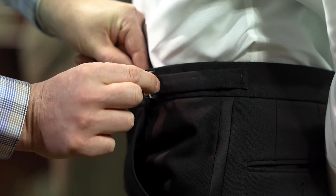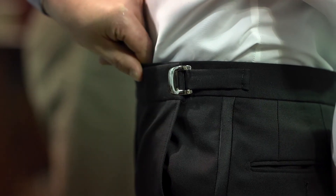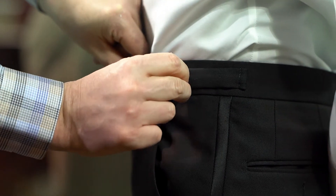You simply pop open this buckle here, grab the buckle, grab the extra bit of material here, and either pull it in and clip it, or if it's too tight, open it up and slide it out.